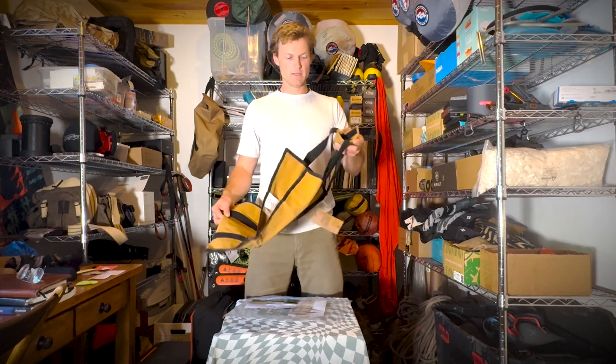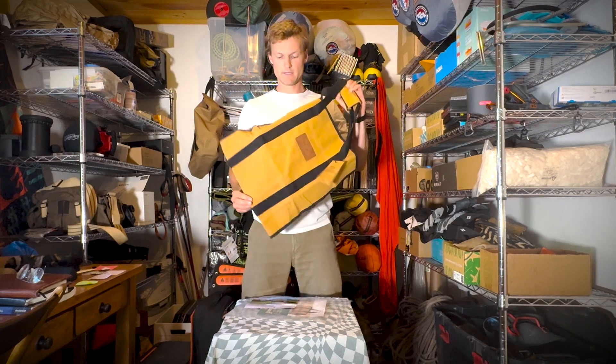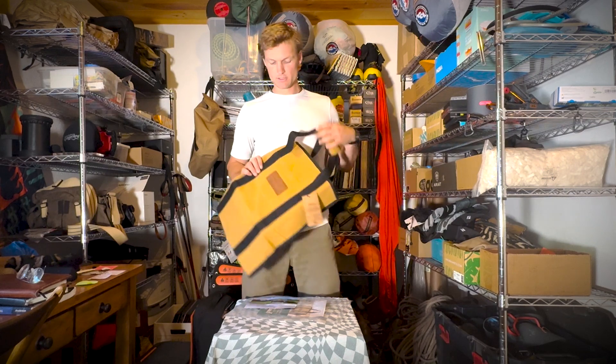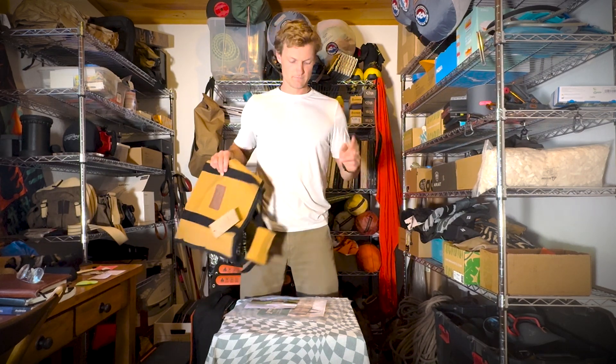Canvas bag from White Duck. If you got any questions about this, shoot me some questions in the comments below — I'm happy to answer them. I'll also be on the lookout for the full gear review. Thanks, guys.